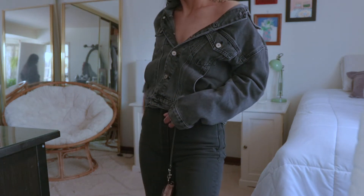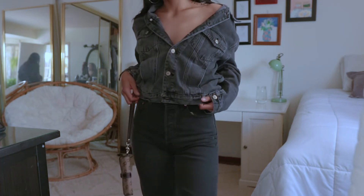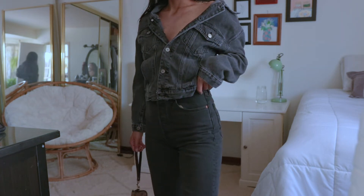Otherwise I really do like these pants — the fit is perfect and they're definitely true to size. I just didn't really like the wash, so that's why I would give them 3.5 stars.